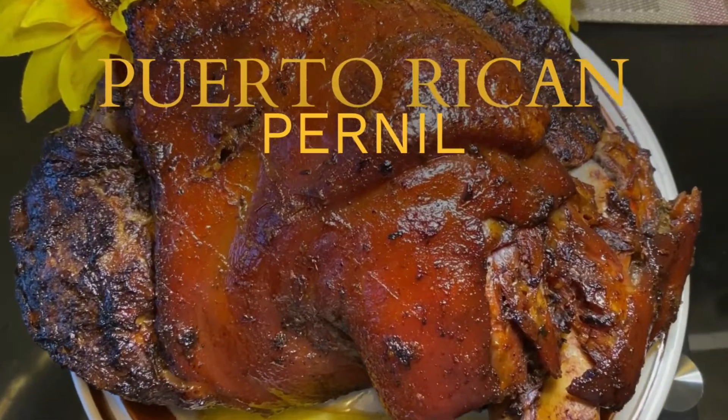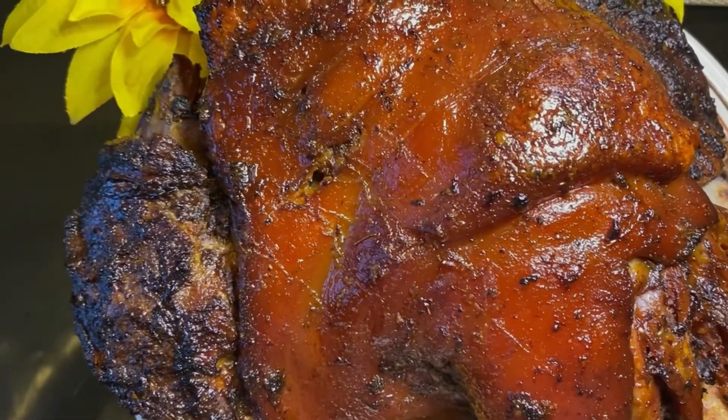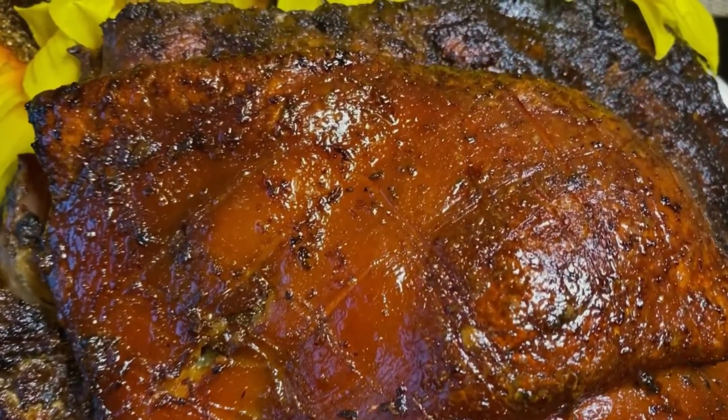Would you like to learn how to make the most delicioso Puerto Rican pernil? In this episode of the Lisa D's Delight Show, I'm going to show you how to make a mouth-watering pernil, or roasted picnic shoulder.